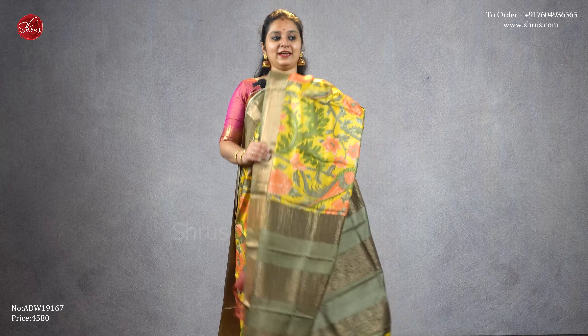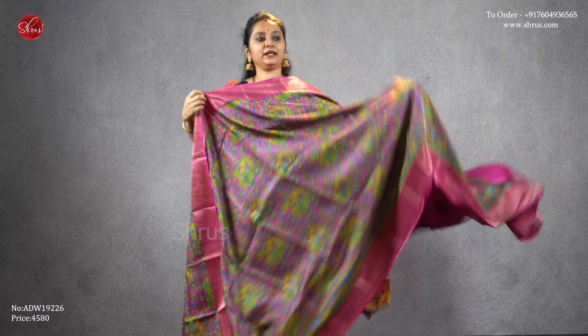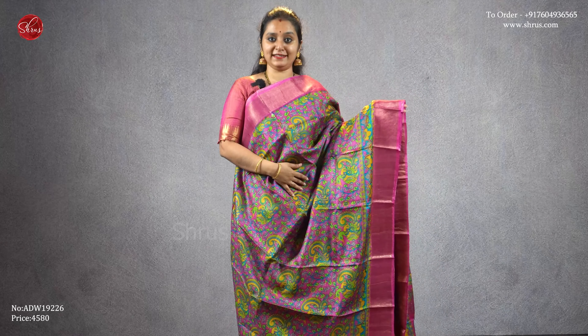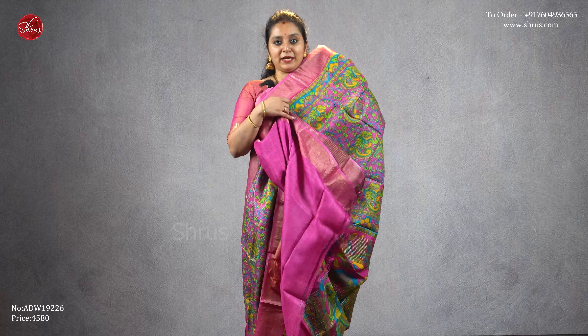A nice mustard yellow with a mehendi green combination, gold borders on either side with beautiful floral kalamkari designs, striped jari pallu in mehendi green, and a plain green color blouse, priced at four five eight zero. A nice pink color with gold borders and kalamkari designs all over the body — it's got nice peacock designs in it, a beautiful peacock designed pallu, and a plain pink color blouse.